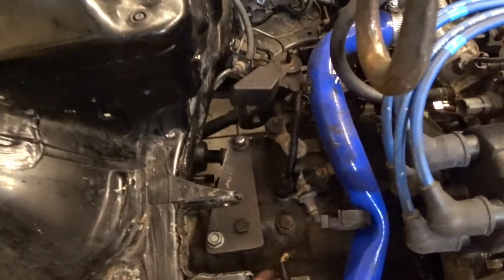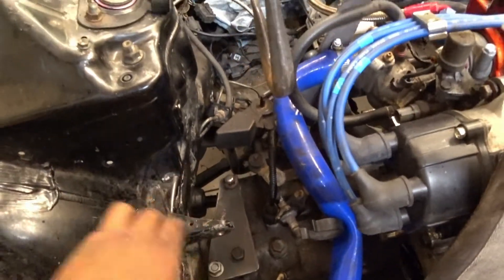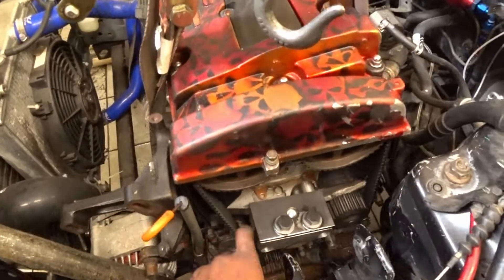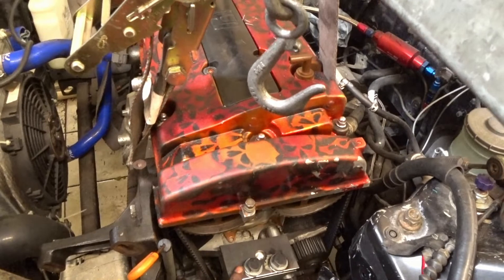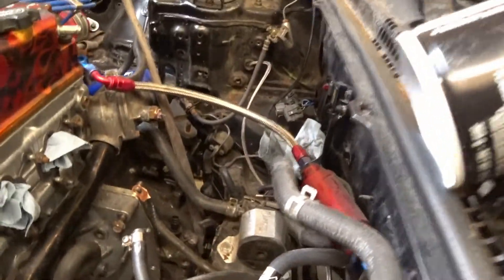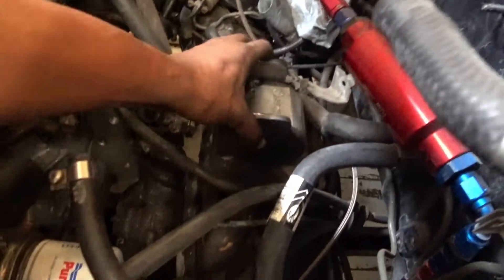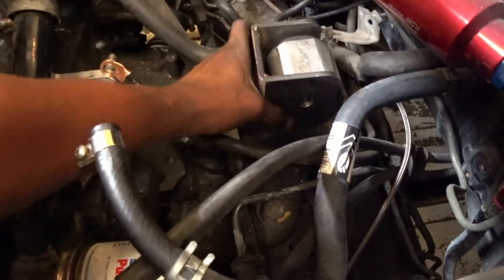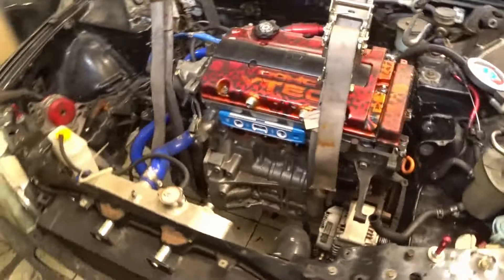Small update: we cut the plate and got it mounted, so now we have a good surface to weld on. Once we get the transmission level, we put this side back on. Right now we're just making little brackets so we can do the weld right here. The engine is where we need it to be — flushed flat, and we have fairly good axle clearance.